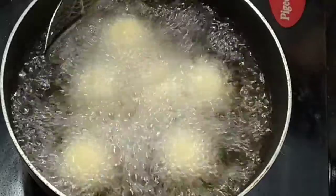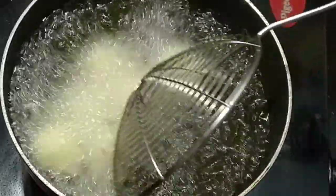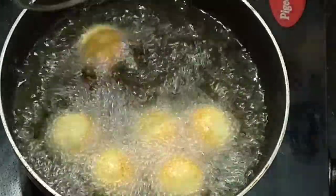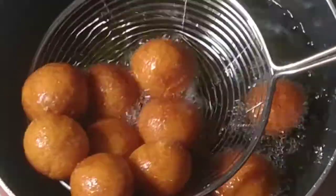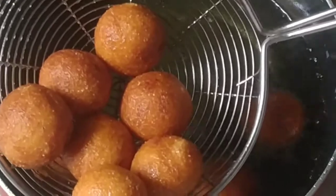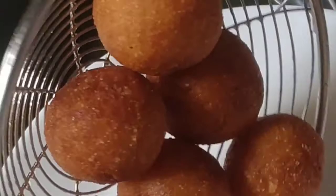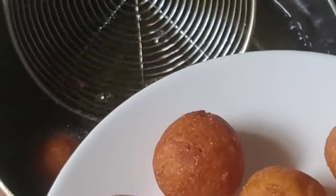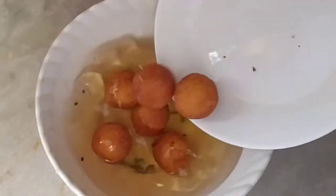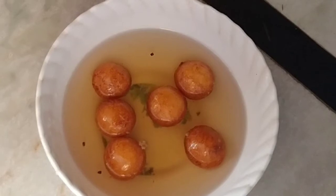Fry on medium flame, turning them until they are a golden brown color. Place them on a plate. We have to prepare the sugar syrup first, then soak the Suji Rava Gulab Jam balls in the warm syrup for 2 hours.